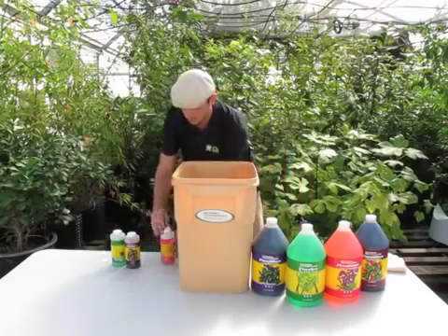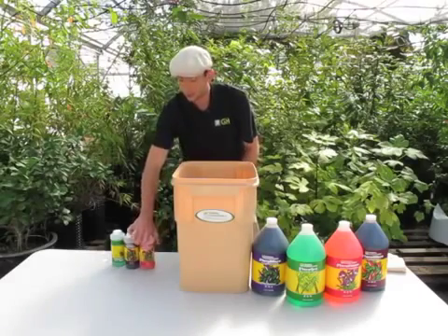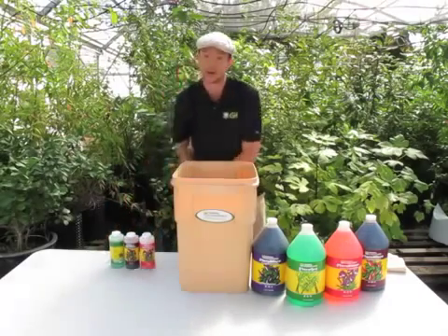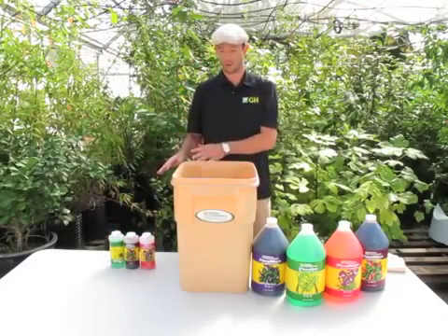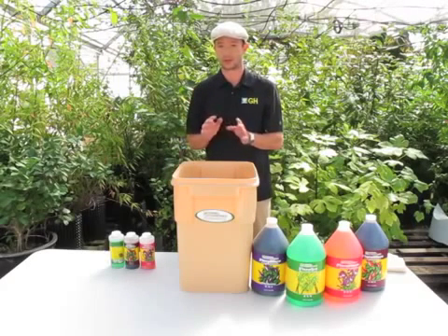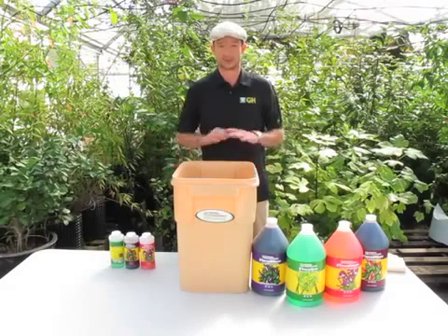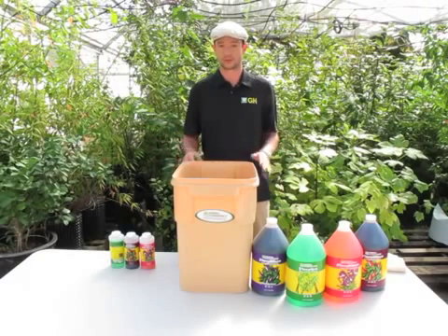So as you see, that's pretty simple. It's just a few key rules you want to always abide by: don't mix them in their concentrated form, and don't contaminate the bottle by putting anything into it. Other than that, you now have a complete fertilizer — good for flowering and fruiting plants in their reproductive stage. There you have it.